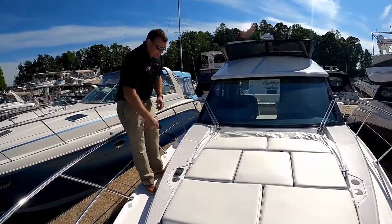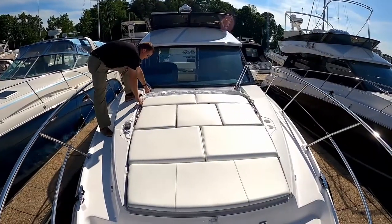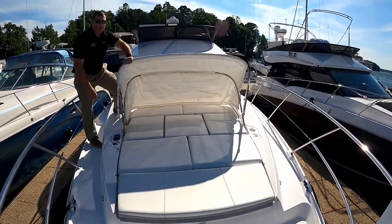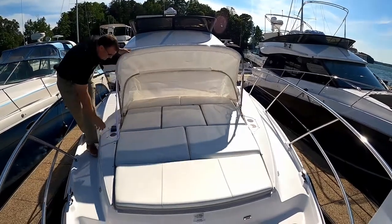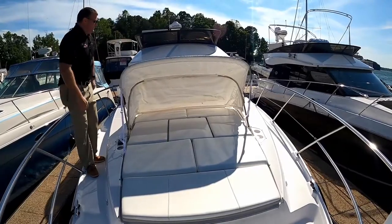You've got cup holders on either side as well as a stereo remote control. This boat is actually configured with the forward cabana enclosure for the sun pad — this is a really nice feature. You just give it a little pull on both sides, and that'll keep it nice and taut.